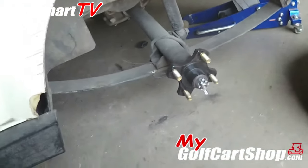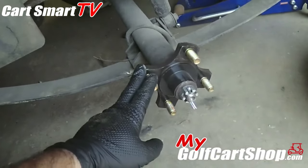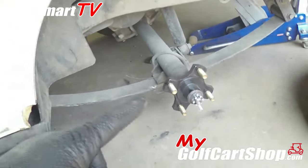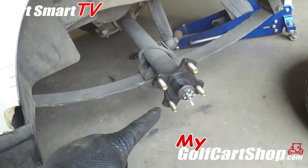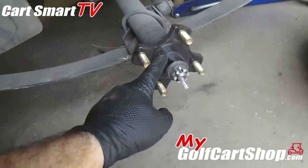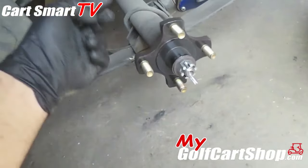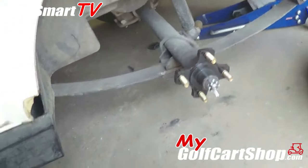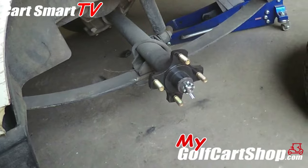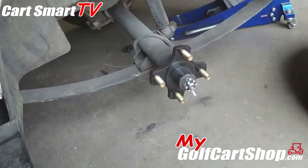You will have problems with these hubs being stripped out from the inside. What happens is the axle material itself is harder than the material that the hub is made out of — and that's for a particular reason. Because if you get into a situation where you have a lot of torque being put down, it will rip the hub out instead of breaking the axle.